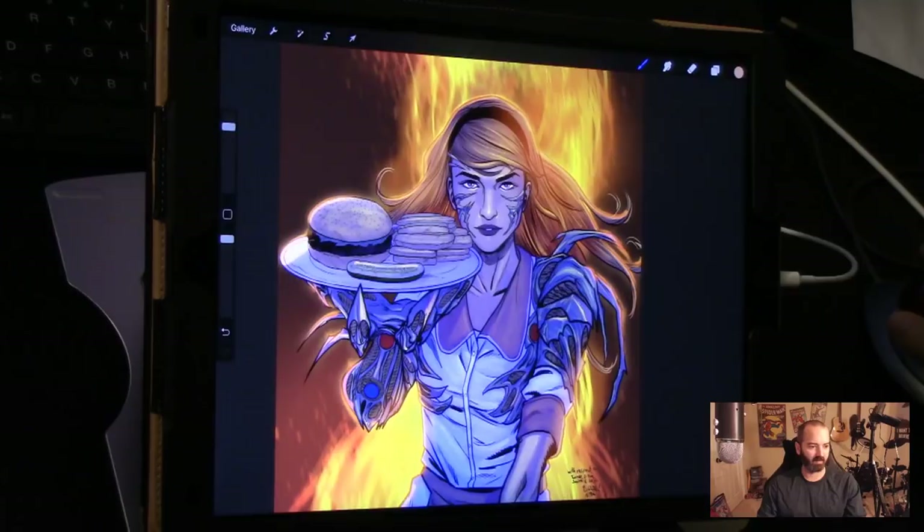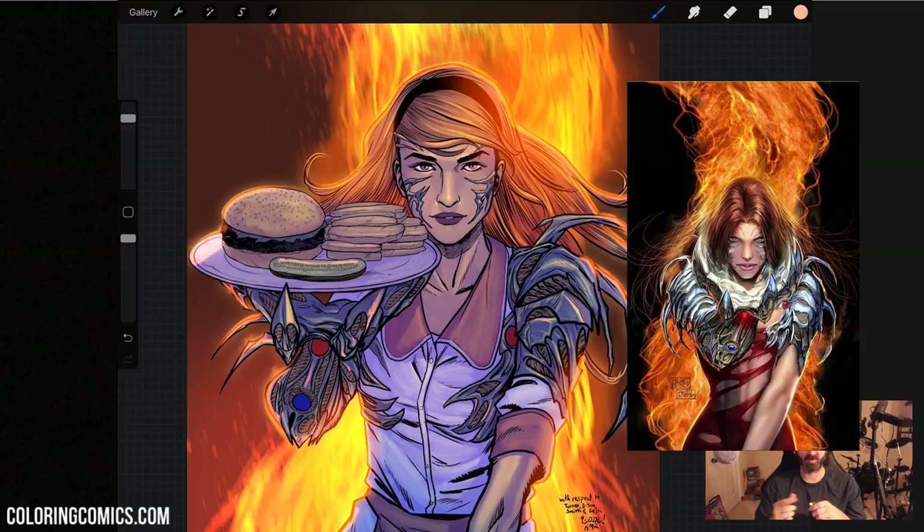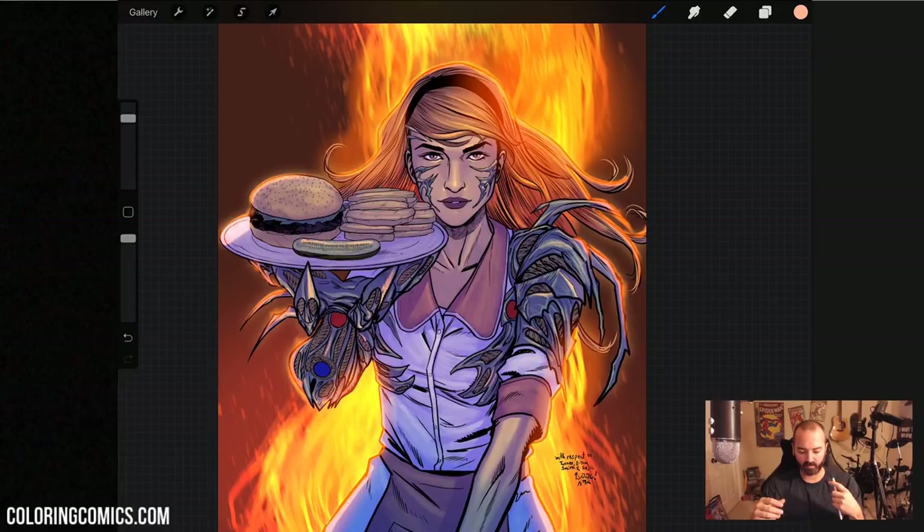This is a variant cover for Postal number 24, and it's a homage to Witchblade. There was an old Witchblade cover back in the 90s that was homaged again by a different Top Cow book later, and we're doing another one for Postal 24. This is actually the first cover I did completely on the iPad Pro. Procreate has features that let us time-lapse forward, back, or even slow it down in real time, which I don't think I've seen covered in a tutorial before.